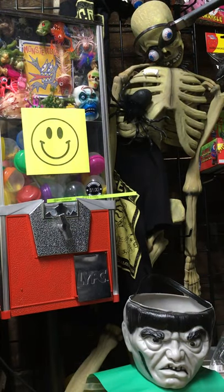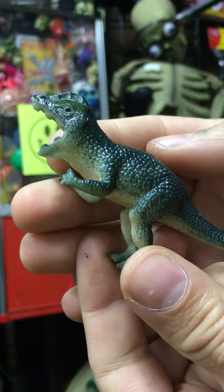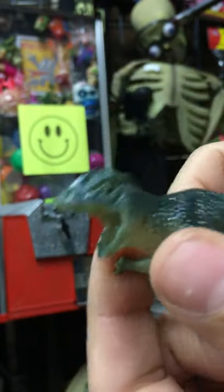Here you got a little dino, let's grab that guy. So you get one of these little kind of imperial style rubber guys. They're cool. They're modern, but they definitely look like an old sculpt.